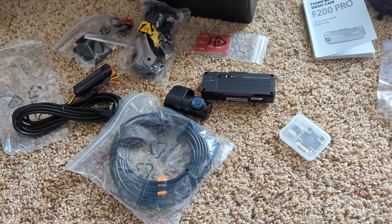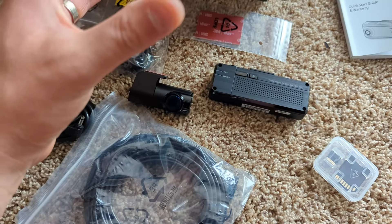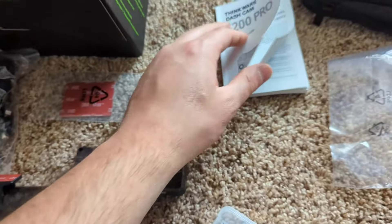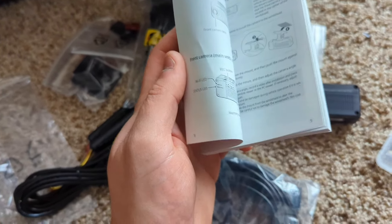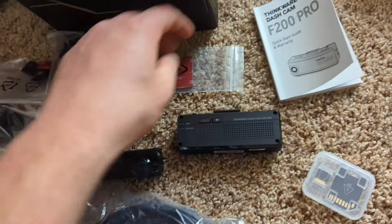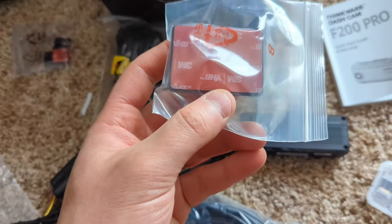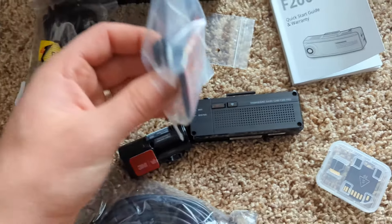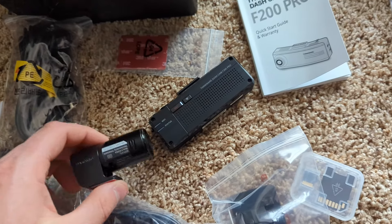I'm going to jump right to the footage because installation is simple and every vehicle is different. The manual doesn't go over that much detail on installation because it's pretty straightforward — almost everybody can look at this and figure it out. Everything mounts with double-sided tape, so you can put it on your windshield or your dash, and this bracket slides right on here.